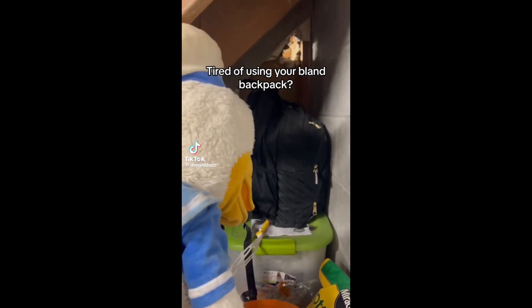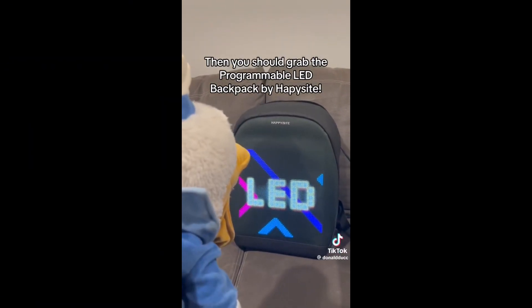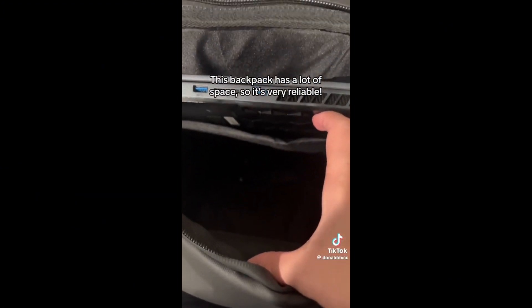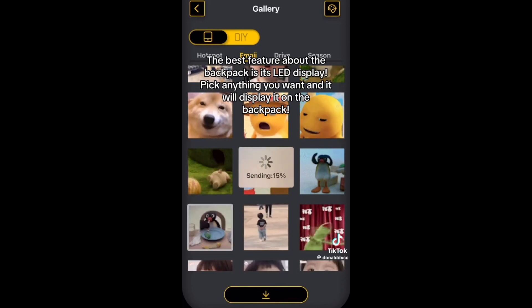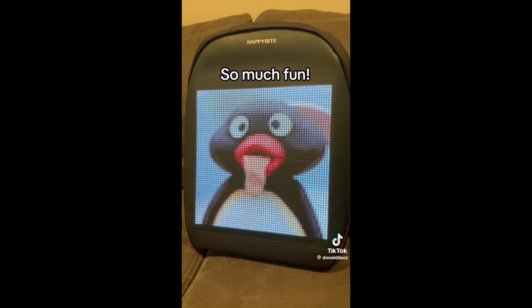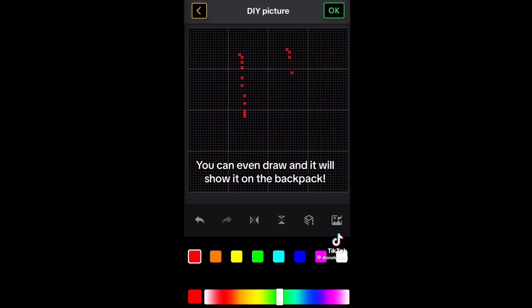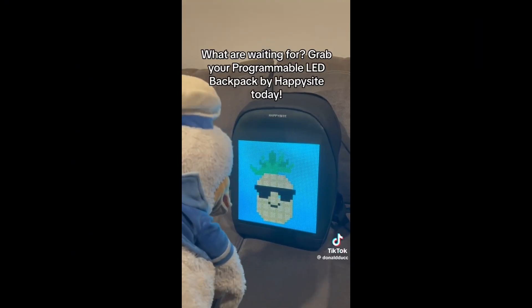Tired of using your bland backpack? Then you should grab the programmable LED backpack by Happysight. This backpack has a lot of space, so it's very reliable. The best feature about the backpack is its LED display. Pick anything you want and it will display it on the backpack. You can even draw. What are you waiting for?